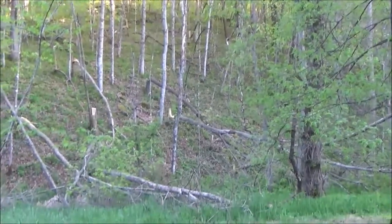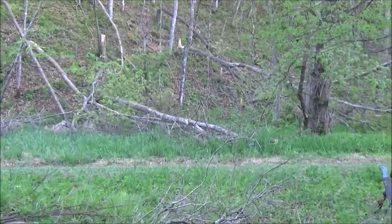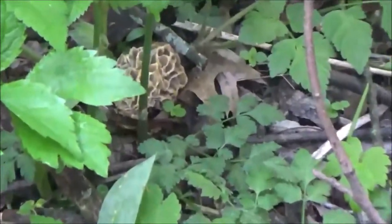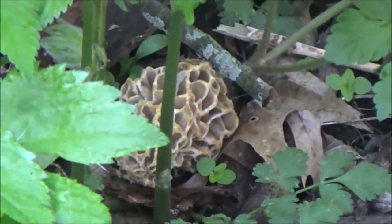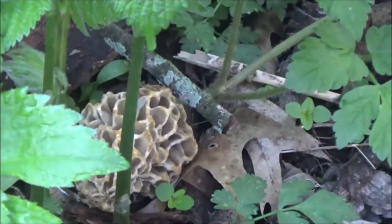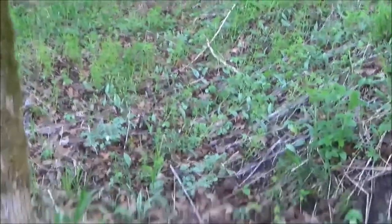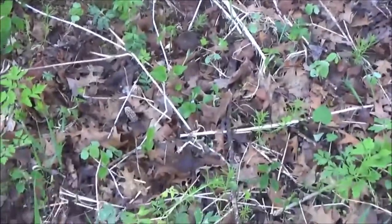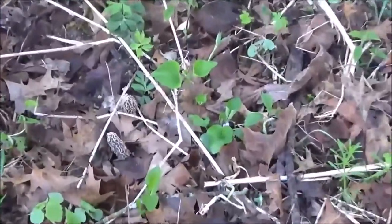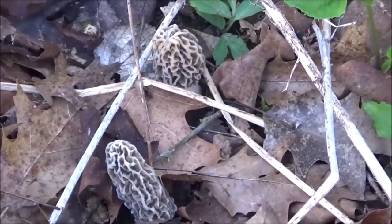And then lower in the valley here, as the week progresses, we'll start finding them down here more. We've got one right there. So again, they're just starting — we're finding one and two at a time, no big groups of morels yet. As we're walking down this bank, we've come across a couple of young grays here, and there's only two. These are real fresh.